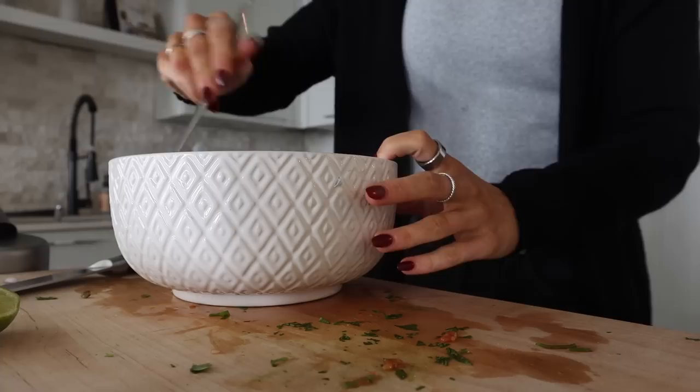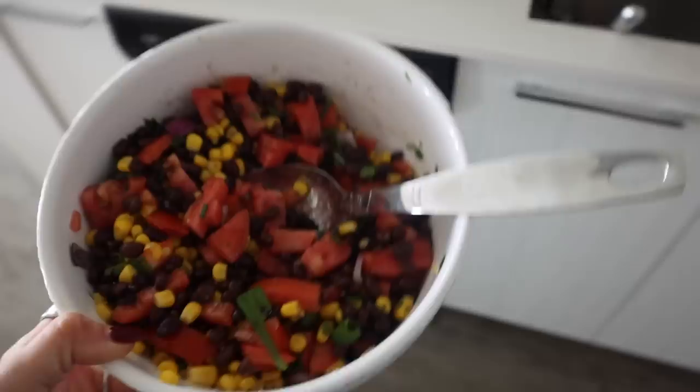Look how good it looks so far. Actually, it's done. It's completely done — look how good it looks! I'm getting ready, going for more of a casual look. Thank you so much, Flip, for sponsoring today's video.